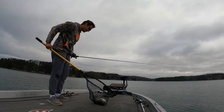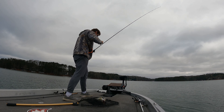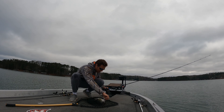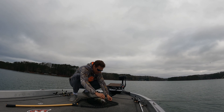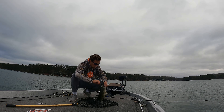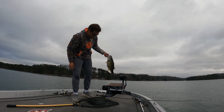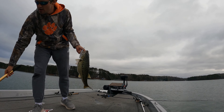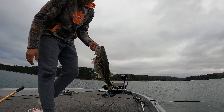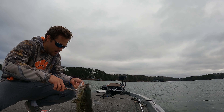Oh my gosh — that is a freak. This one was a straight giant. This one went over five pounds, and now I know that I'm on the right pattern. I know what I need to do. If I were in a tournament, these were the right class of fish that I would need. Two fish for eight and a half pounds, and this is within five to ten minutes of each other.